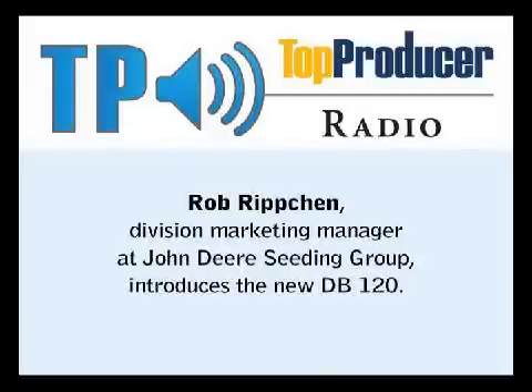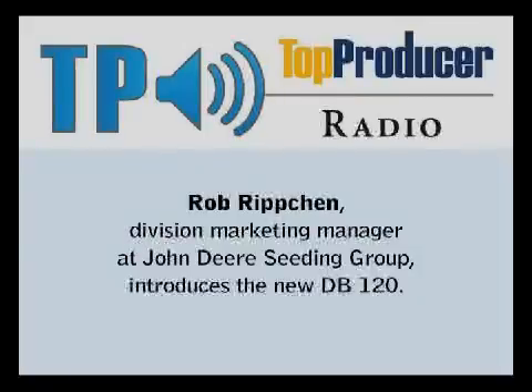This is Greg Vincent at the National Farm Machinery Show talking to Rob Ripchen, who's the division marketing manager for Deer Cedars. Rob, tell us about what we're looking at here — a pretty new innovation for Deer.